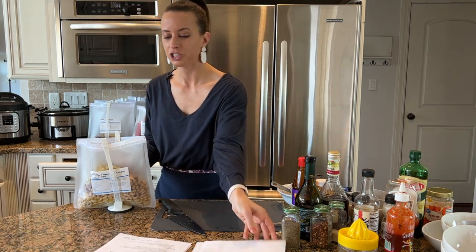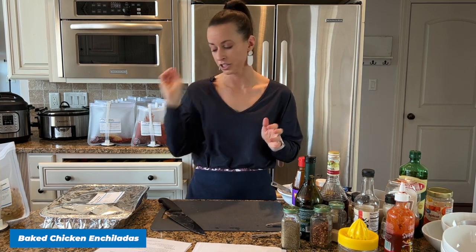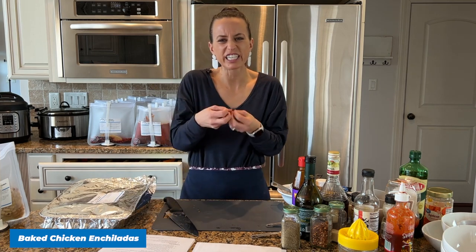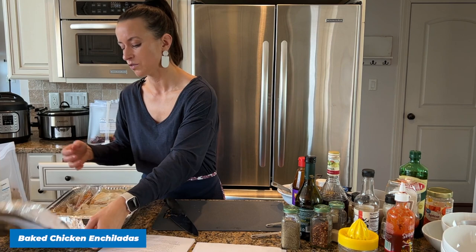I'm really excited to show you recipe number twelve because it's an oven recipe — Chicken Enchiladas. I polled people on Instagram about whether they wanted the oven or crock pot version and they overwhelmingly chose oven. To make these in the oven, I bought a rotisserie chicken from Walmart to use as the chicken meat, because you can't use raw chicken in tortillas in the oven. The recipe calls for two cups of chopped rotisserie chicken.